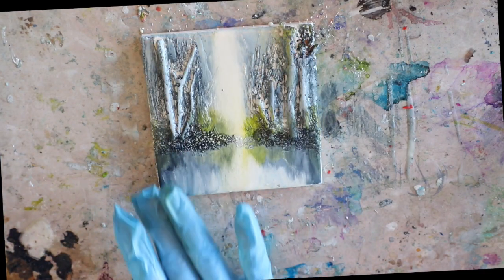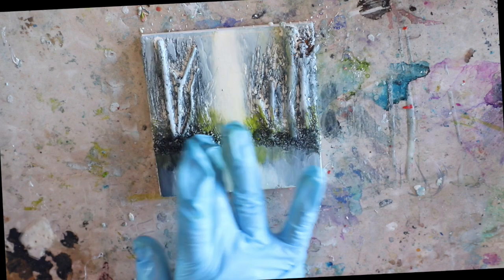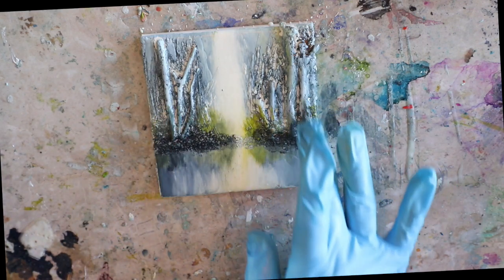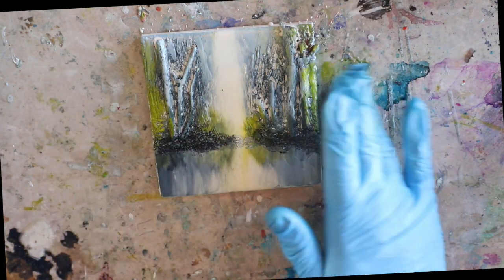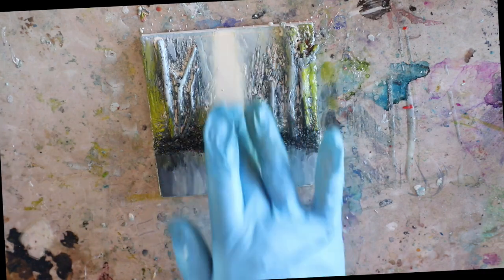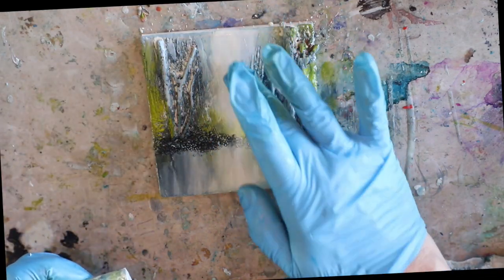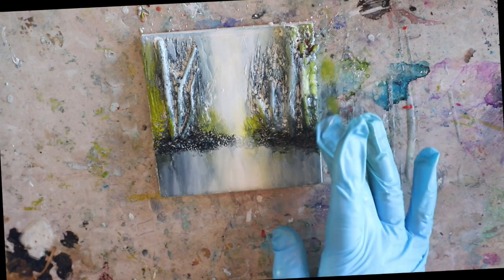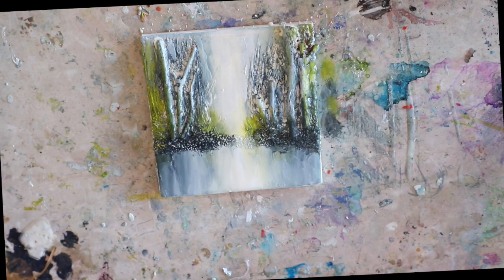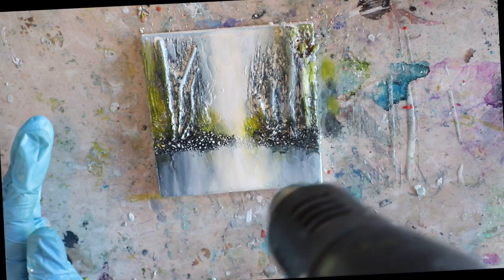If you missed any of the videos from this month's texture series, please go check those out on Wax on Wednesdays. If you're enjoying Wax on Wednesdays, please like and subscribe and hit the bell for a reminder every time a video is posted. Leave a comment if you've been using any of this week's texture techniques or enjoying creating texture in encaustic. I hope you really enjoyed this month's texture month for March on Wax on Wednesdays — we'll see you next week!